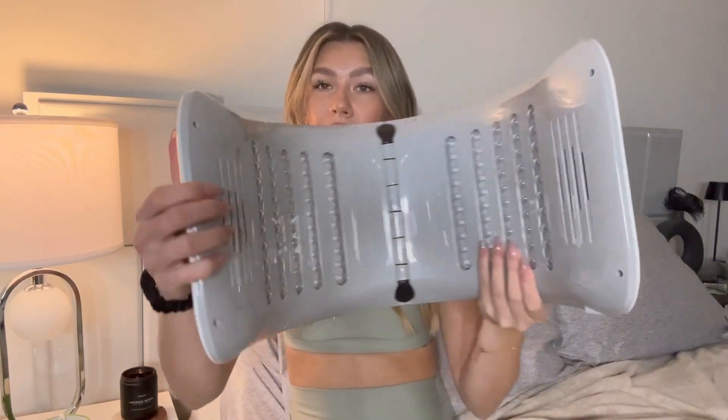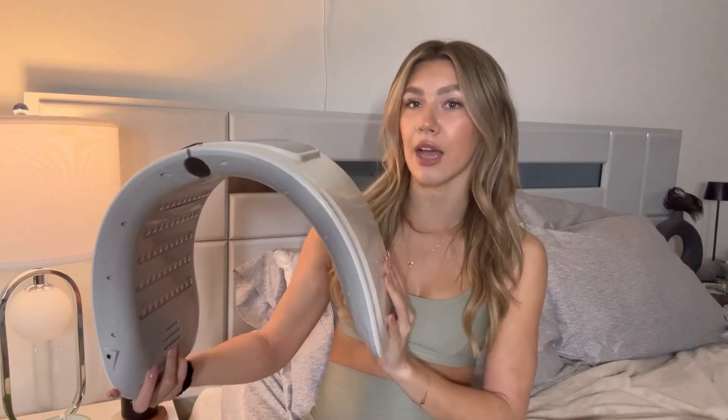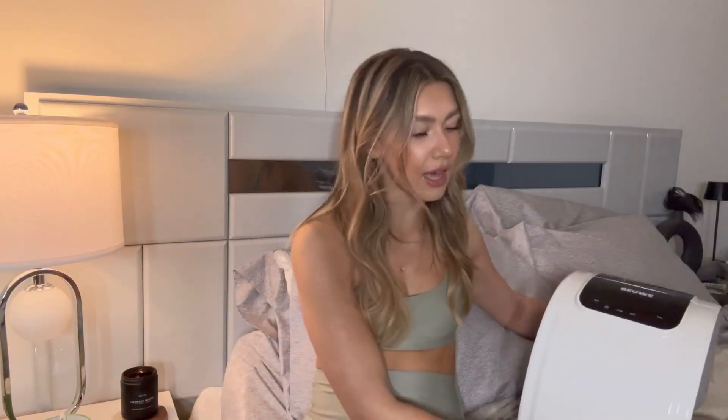I just got this brand new LED face mask machine — I'm so excited to try this out. This is what it looks like on the inside, as you can see it has all of those LED bulbs. This is how it's going to look while you're using it — you're going to be laying down and this is going to be on top of you. It's super nice because if you want to store it, all you have to do is fold it in half, and then when you want to open it up, just like that. It comes with these protective goggles and this is going to be the cord to plug it into the outlet.